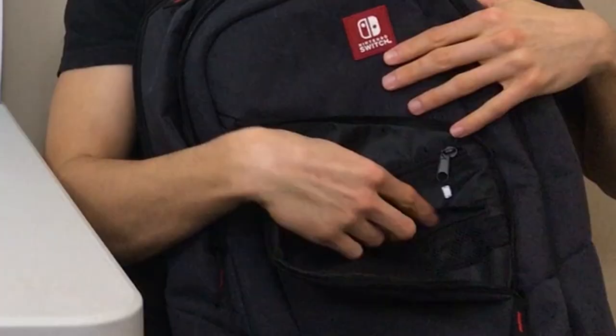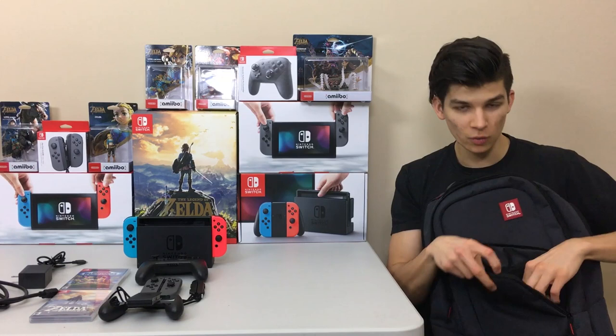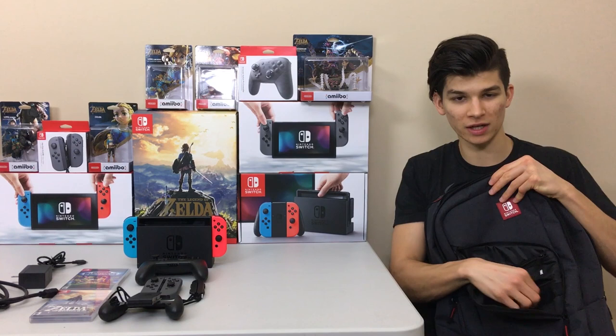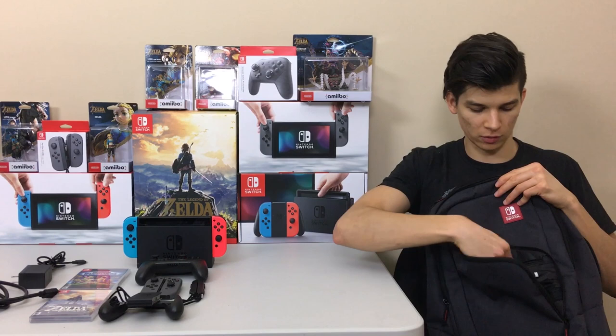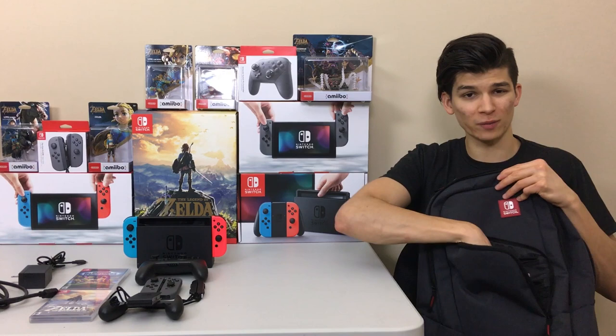Then there's the nice little game pocket in the very front. It has a mesh area where you can slide all of your cartridges in so you can see the labels right through the mesh, which I think is really cool. It also has another deeper pouch above it where you can throw in extra accessories — pens, pencils, extra memory cards. You could even make this your school backpack.